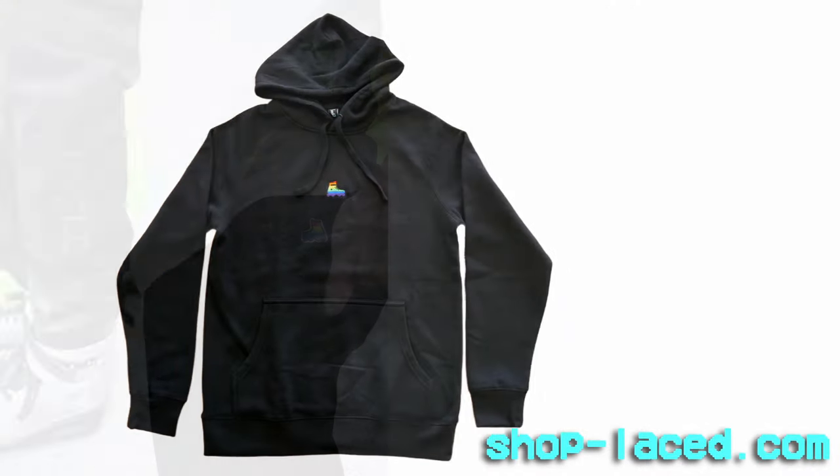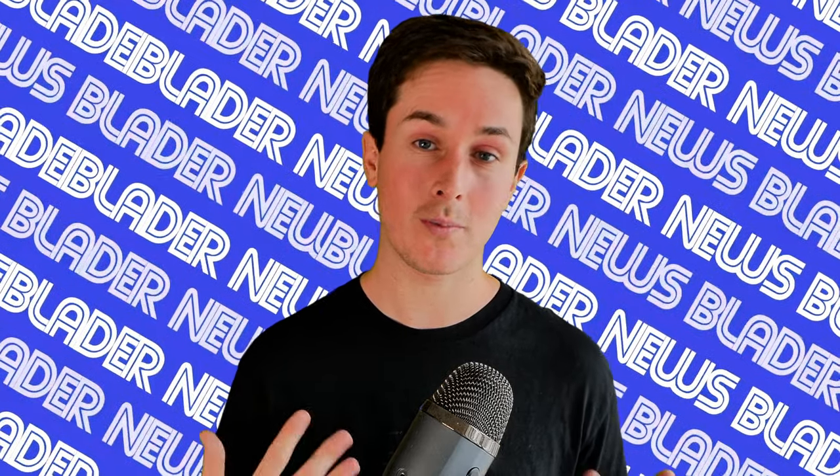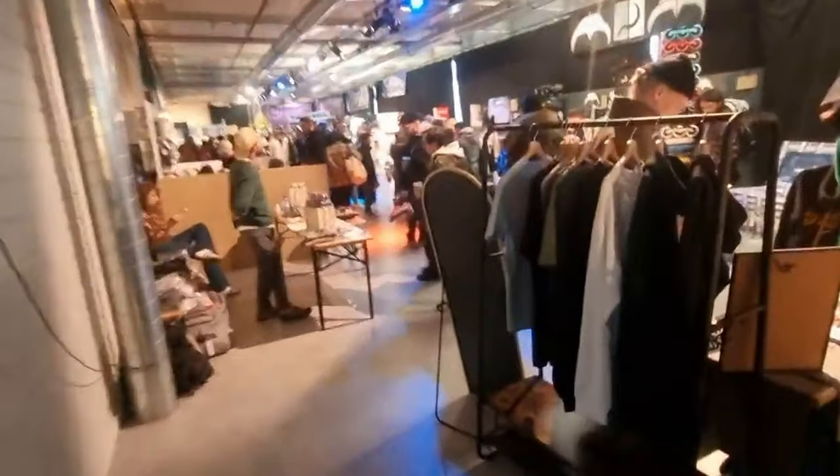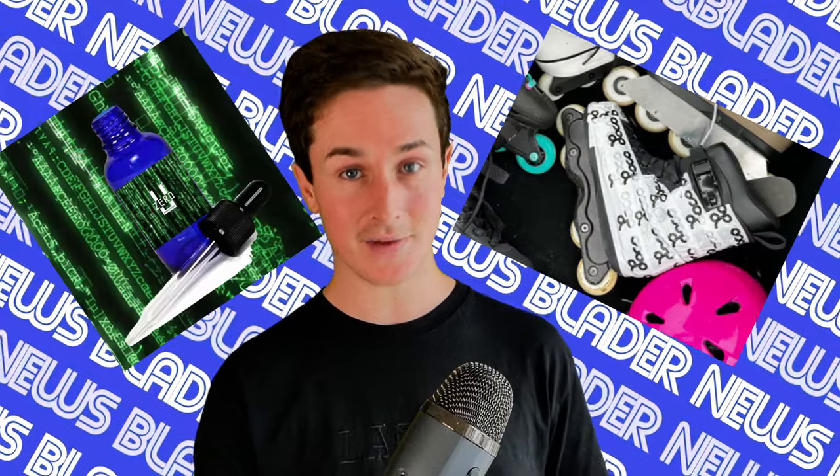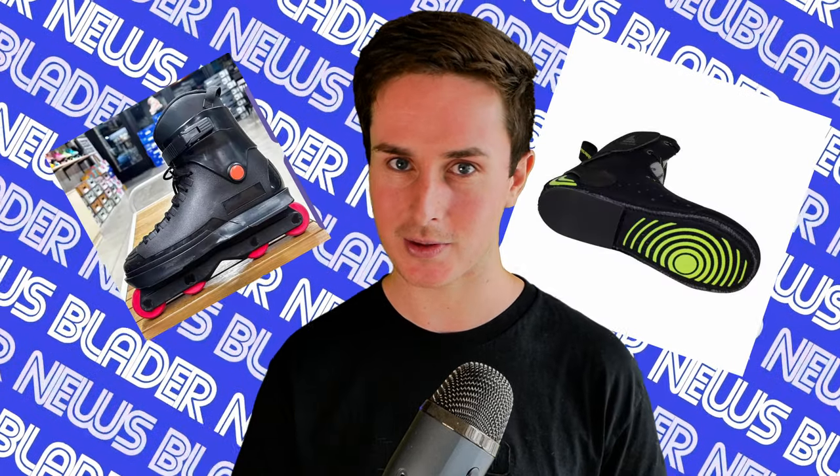This video was made possible by my patrons, members, and my new clothing drop. More info at the end of the show. The trade show at Winter Clash 2024 was the biggest to date, taking up two floors this year with plenty of vendors and a bunch of new products. I'm going to bring you all the information about them that you need to know alongside some stuff outside of Winter Clash. So let's just get into it.